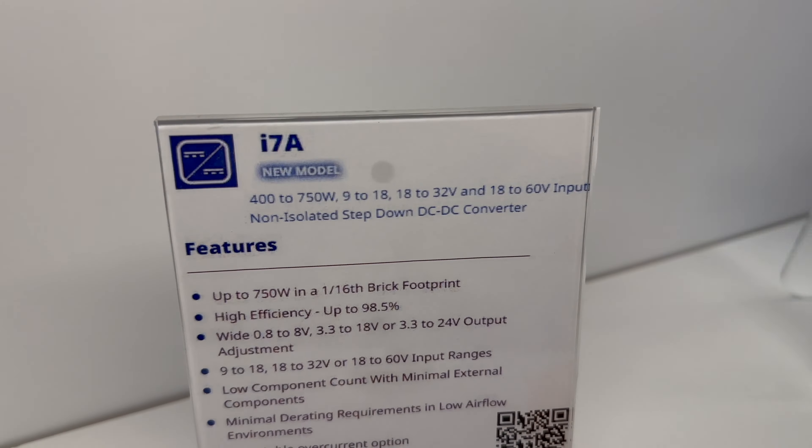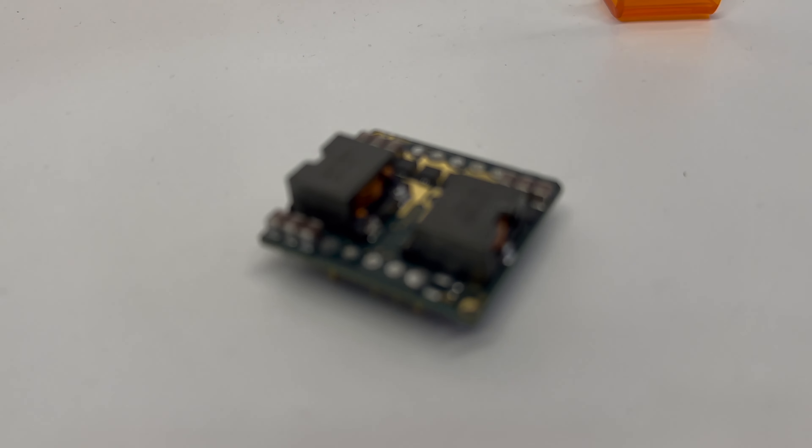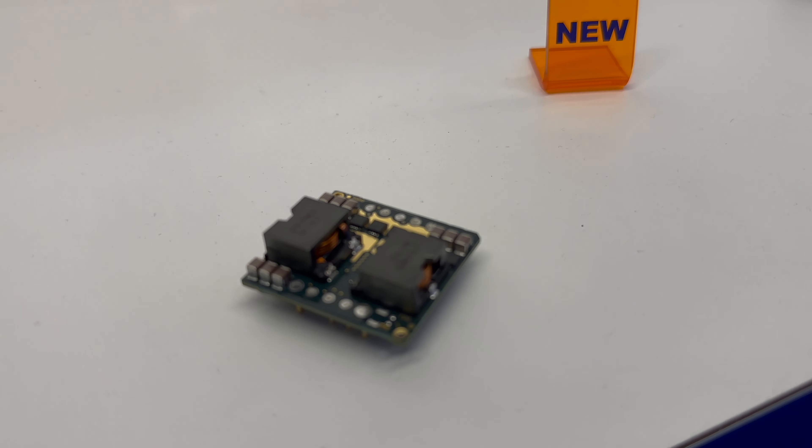In particular I'd like to discuss the bottom level. Here we have our i7A, which is a non-isolated point-of-load converter. Typically we'll take around 18 to 32V, or 9 to 18V inputs. We have different options in terms of output, but when you already have an AC-DC converter on the primary side, you can use these for a distribution architecture to step down to certain voltages.